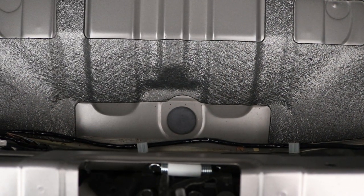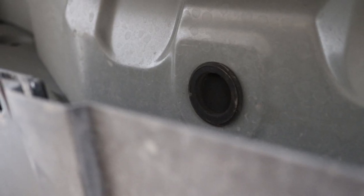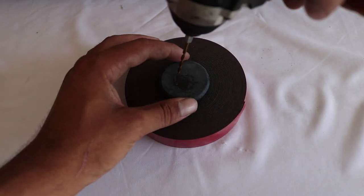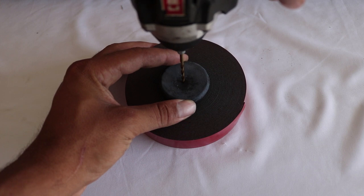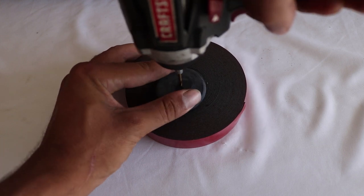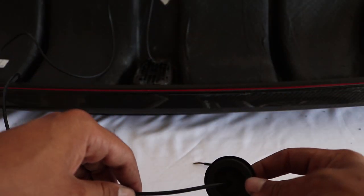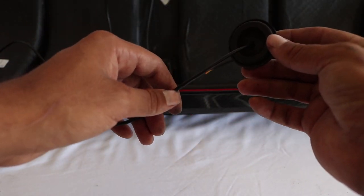Remove the rubber grommet underneath the trunk liner. Take the grommet and drill a hole in the middle of it. Once you have finished drilling the hole, snake the wiring harness through the grommet.